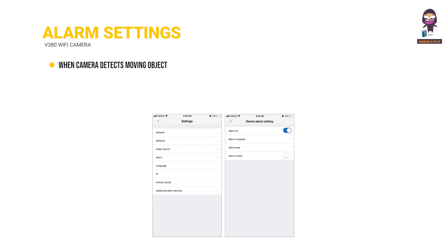Alarm Settings. When the camera detects moving objects, it will send a notification to the app. Tap Settings, then tap Alarm to enable it.